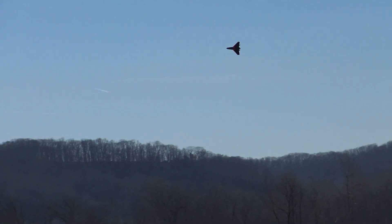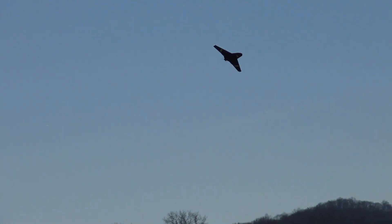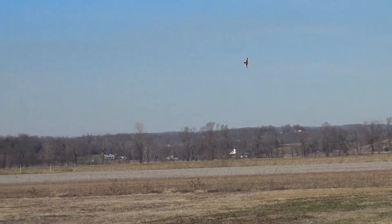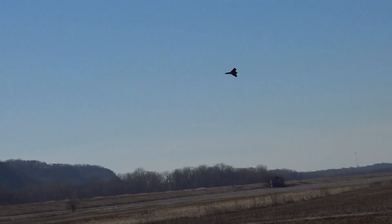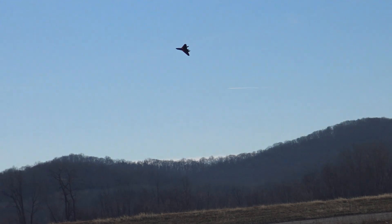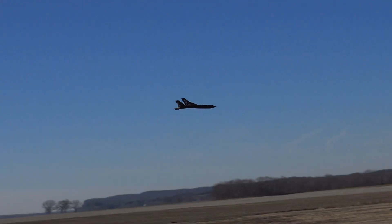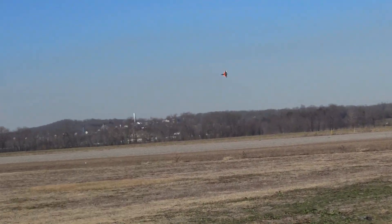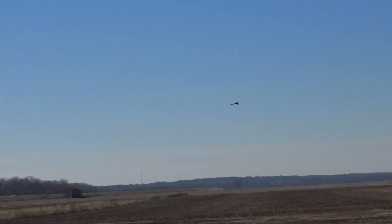It looks like it's moving pretty good when you can see the ground. The sound of the prop is kind of deceiving sometimes — it's kind of quiet on this plane. It definitely looks like you're cruising, especially when you're down low and I can see it. We'll check once we get the GPS reading. I don't think it's super fast with that motor, but it might be doing 75, 80 at least.